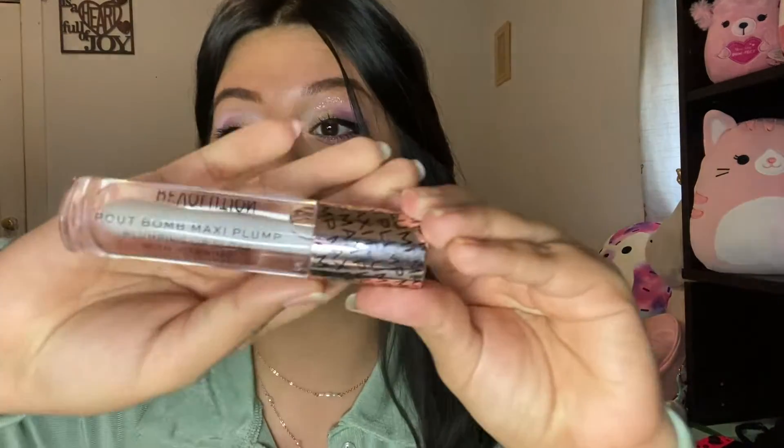Moving on to the lips — I picked up two lip products. The first is the Velvet Kiss Lip Crayon in the shade Ruby. It has a very cushiony, soft feel, which is something I look for in lipsticks — it doesn't feel rough at all. The next lip product is their Pelt Bomb Maxi Plump Plumping Lip Gloss with Vitamin E. I actually tried it in the car because I couldn't wait! I applied the lip gloss on top of the lipstick — not accidentally — I decided to and did it anyway.